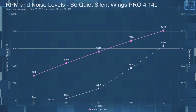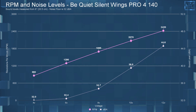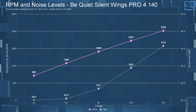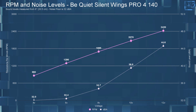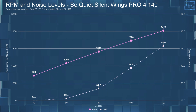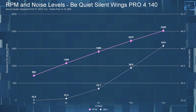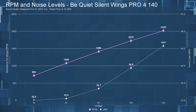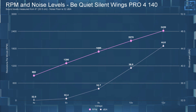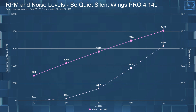Starting with the dBA and RPM results: at 4 volts, the Silent Wings Pro 4 140 had a dBA of 32 and an RPM of 860. At 6 volts, the sound level went up to 32.4 dBA with the RPM at 1290. At 8 volts, dBA went up to 34.7 with the RPM at 1695. At 10 volts, the sound level went up to 39.5 dBA with the RPM at 2070. And finally at 12 volts, the dBA was 44.6 with an RPM of 2420.